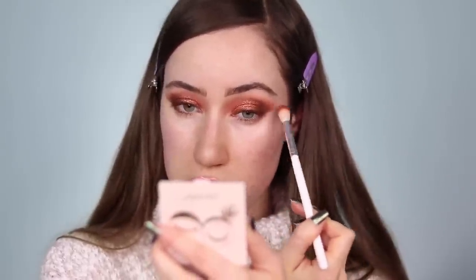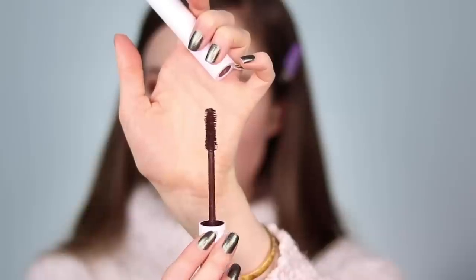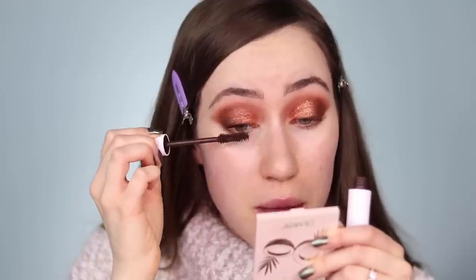Now I'm wiping away any fallout under the eyes, using my fingernail to clean up a good shape on the edges, then pressing my finger down so it's not too harsh. I'm taking the brush with the Gold Rush shade and blending out the edge on one eye a bit further to balance them. Before moving on to the face, I'm going to apply top lash mascara. My favorite mascara from ColourPop is the BFF Volumizing Mascara in the shade Brownie Points — it's a beautiful brown mascara.